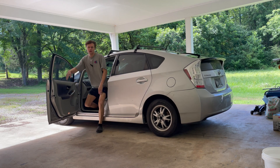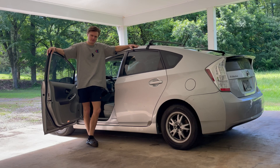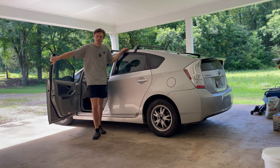Hello. Today we're going to be working on this 2010 Prius. I thought Toyotas didn't break — that's why I bought this Prius. I haven't had a single issue with this car in almost 50,000 miles. And this issue is a pretty big issue.